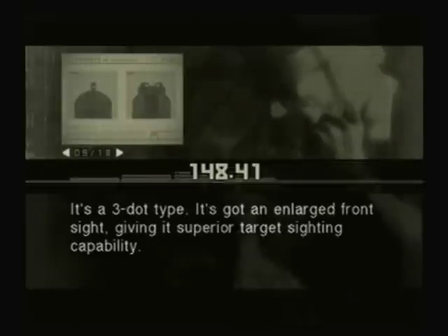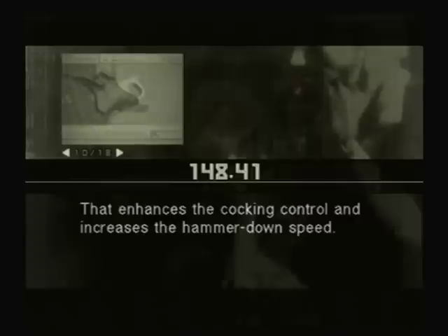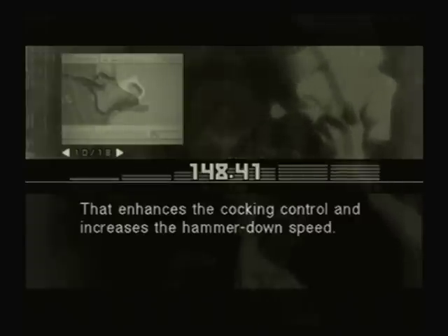The sight system's original too. It's a three-dot type. It's got an enlarged front sight, giving it superior target sighting capability. The regular hammer's been replaced with a ring hammer. That enhances the cocking control and increases the hammer-down speed. They also reworked the grip safety to accommodate the ring hammer. Looks like they eliminated it altogether.